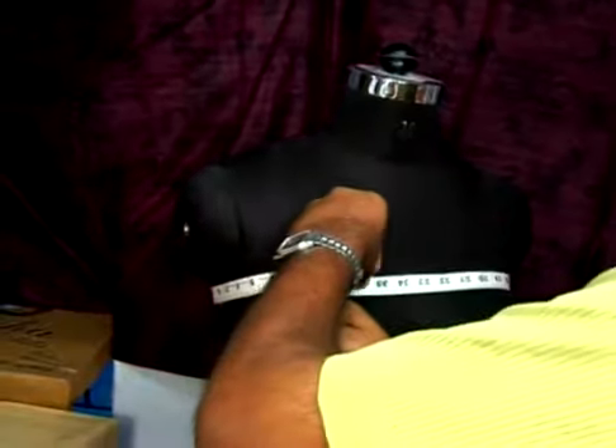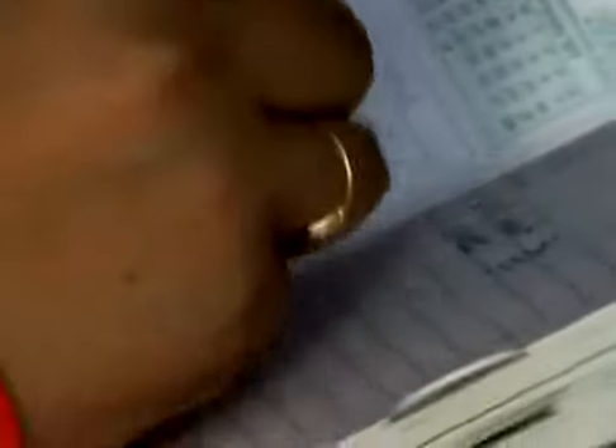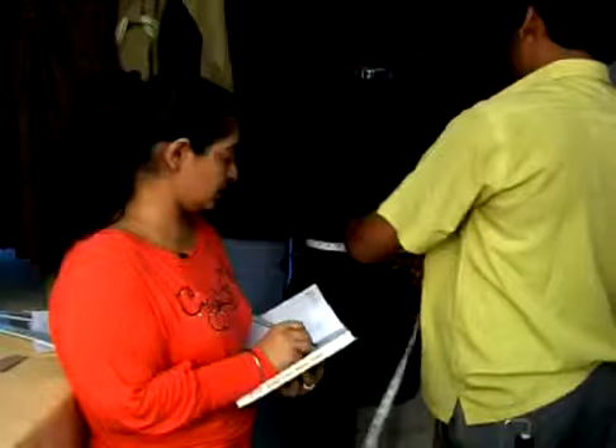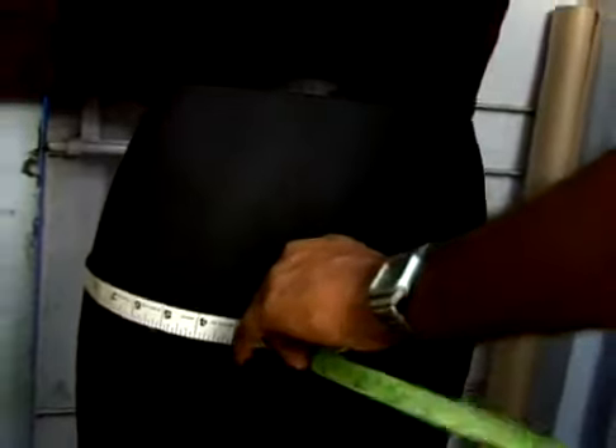To begin with, we'll start with the upper chest: 36. Now the chest: 37. Waist: 39. 29. Hip: 39.